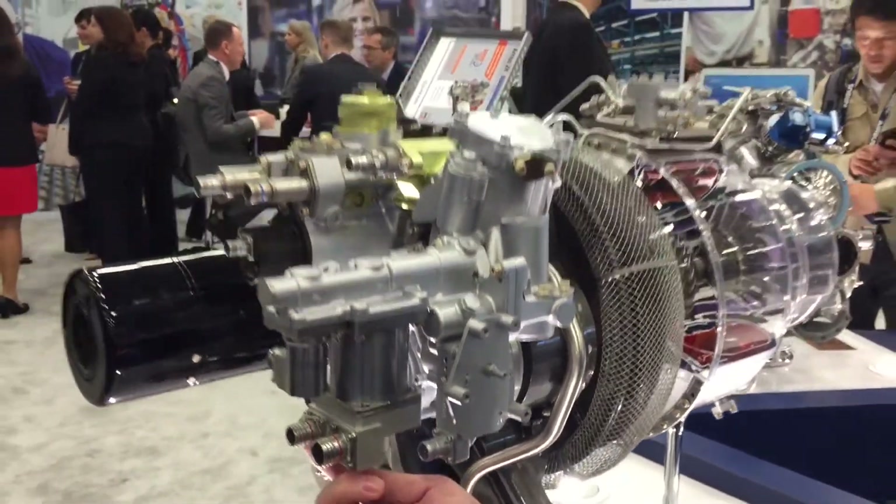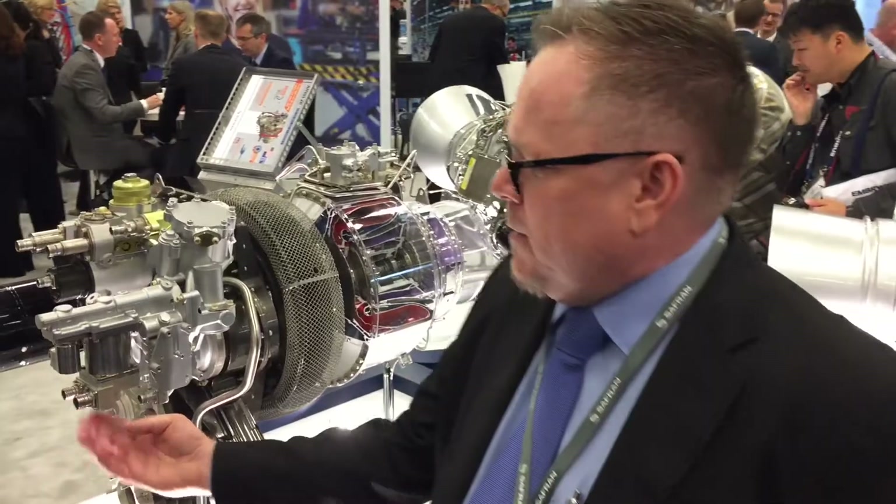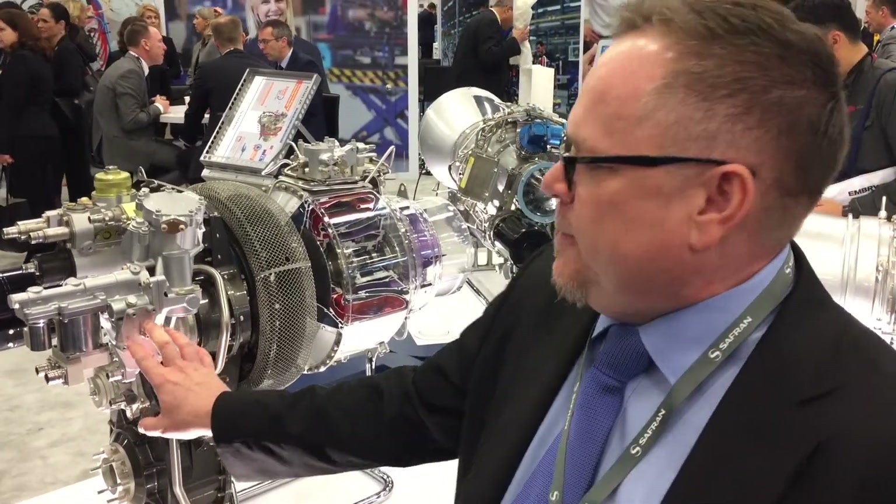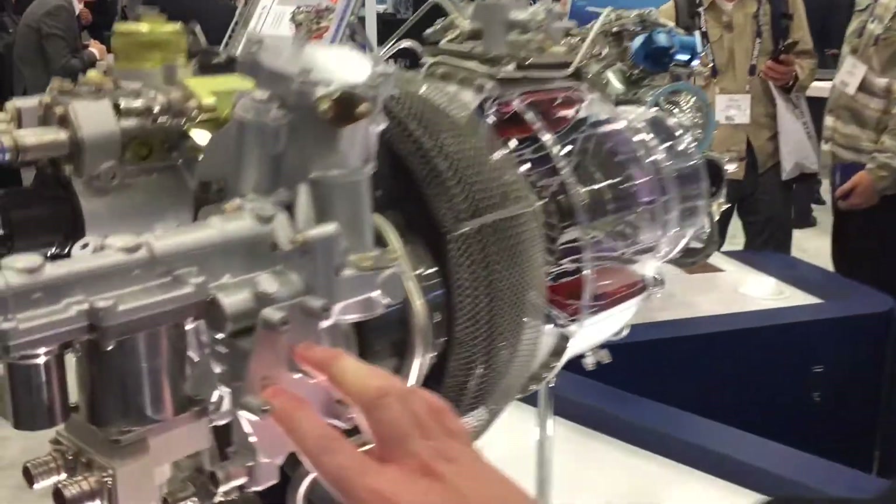If there's a failure on one channel, the other will take over. And in the unlikely event of a dual stepper motor failure and a metering unit failure, we have an auxiliary control unit that acts as a backup to the backup on the side of the HMU. Thanks for your time — come check us out at the Saffron Helicopter Engines booth here at HAI 2017.